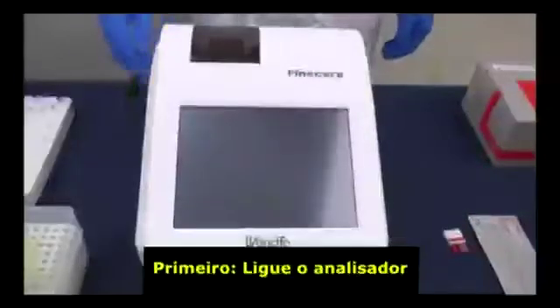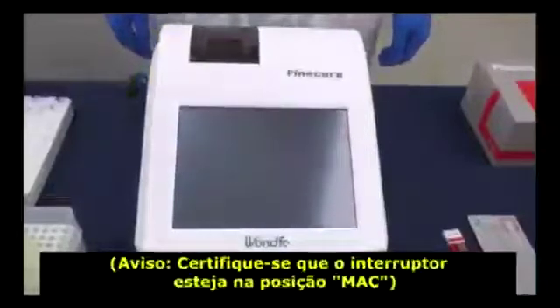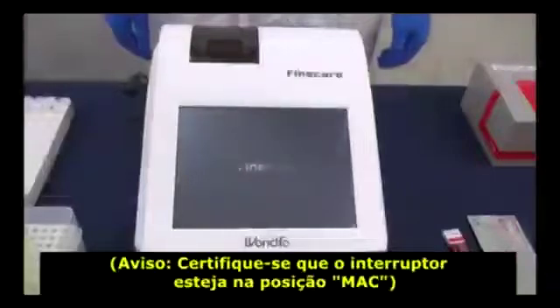First, power on and turn on the switch. Notice, the switcher needs to be maintained in MEC position.